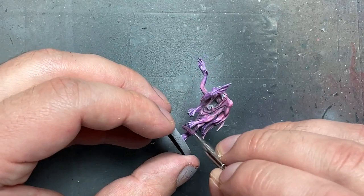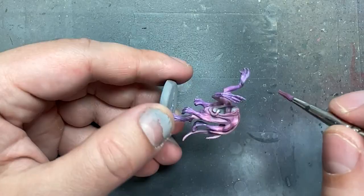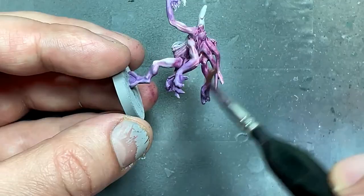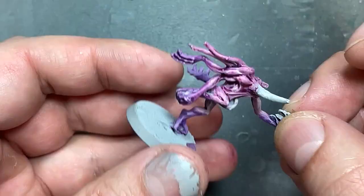I did this process twice — applying color, adding wash for depth, applying color for highlight, adding wash for depth again, and then applying color one final time.